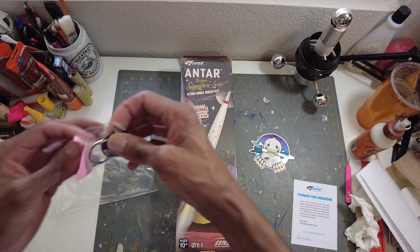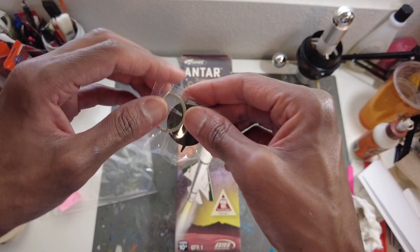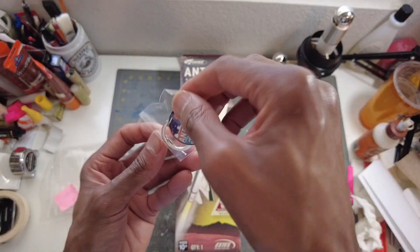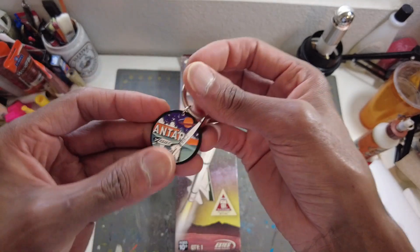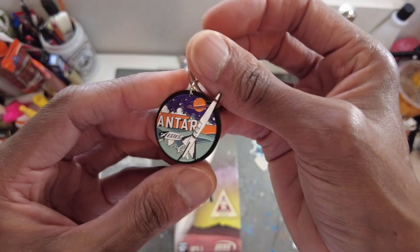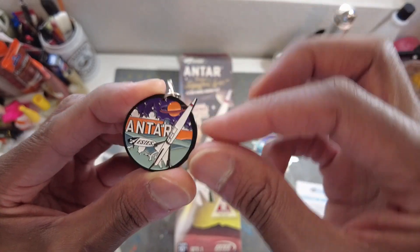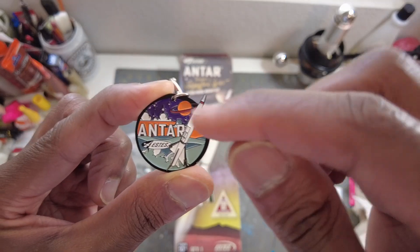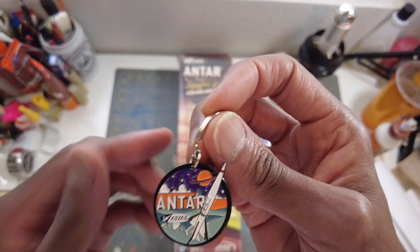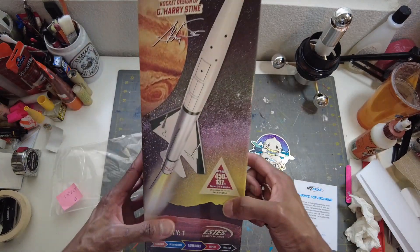It has a little number thing attached. It's inside of another bag — let's go all the way. Take a look at this Antar keychain. It's one of the enamel type keychains — real nice. That's a nice keychain. I like how they did the rocket; it kind of sticks off the edge of this circle. And I guess that's a planet back there — Saturn or something. So you got the Antar keychain and the Antar rocket.